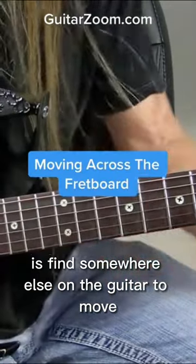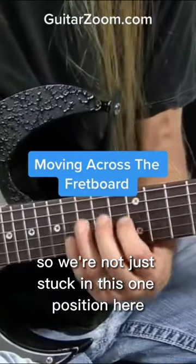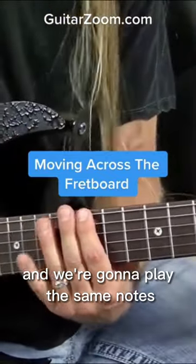What we want to do is find somewhere else on the guitar to move, so we're not just stuck in this one position here. Here's what we're going to do: we're going to take those same notes, but we're going to move that direction and play the same notes.